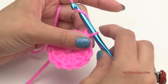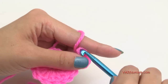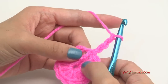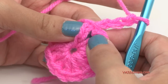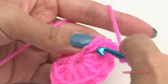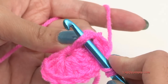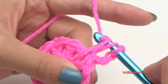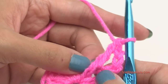Going on to round two, we have to chain up three: one, two, and three. On this chain of three from the previous round, we're going to put a front post double crochet around it. Yarn over, go in from the right side of the post, around it to the front. Then yarn over and pull through, yarn over and pull through two loops, then yarn over and pull through the last two loops on your hook. That's a front post double crochet.